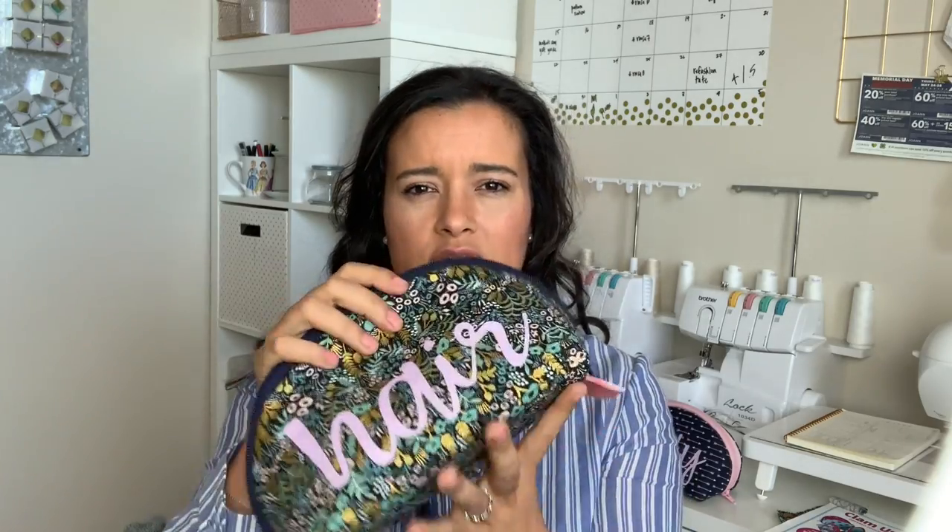These bags also have the Soft and Stable foam batting on the inside, which is what keeps them so upright and stable. I really, really love that product. I have enjoyed adding it to all these bags — it gives them so much more stability and honestly a professional touch. This is what you can expect from buying bags in the store, and I love that you can do that at home too.